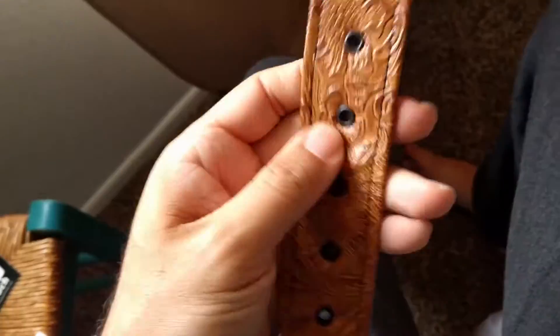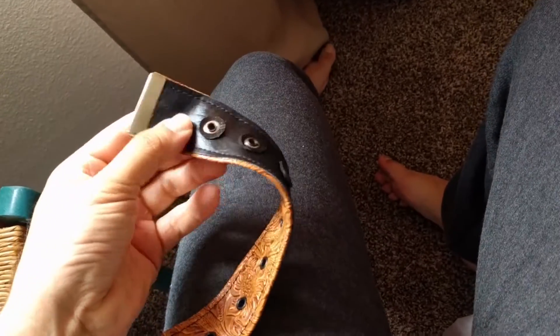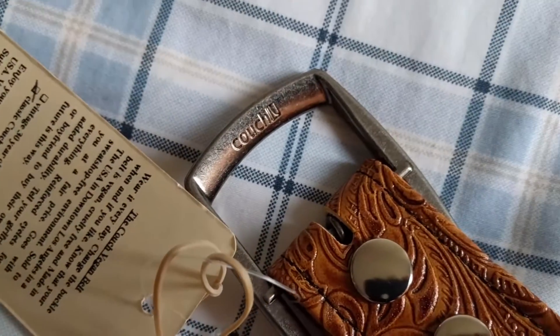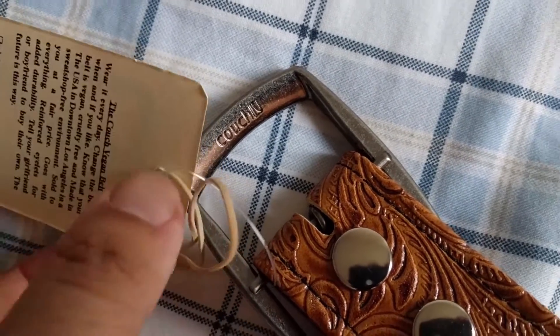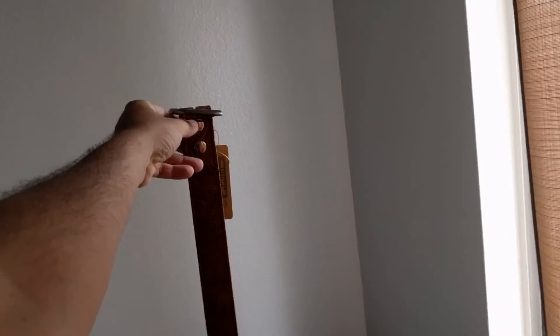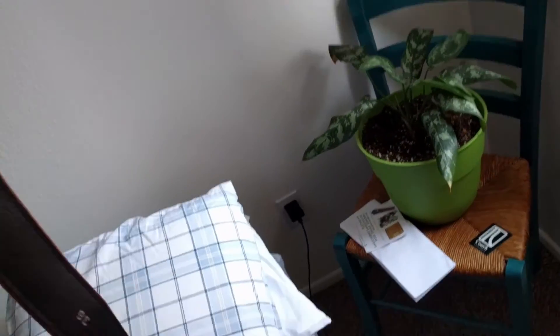Oh yeah, you can really feel that it's vinyl — yeah, it feels good. Oh man, hopefully this is not too big. There we go. Black on the inside, brown on the outside.